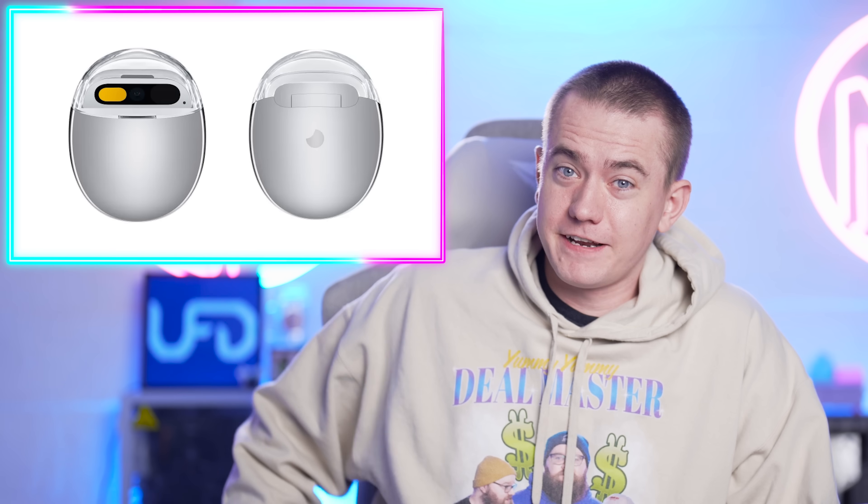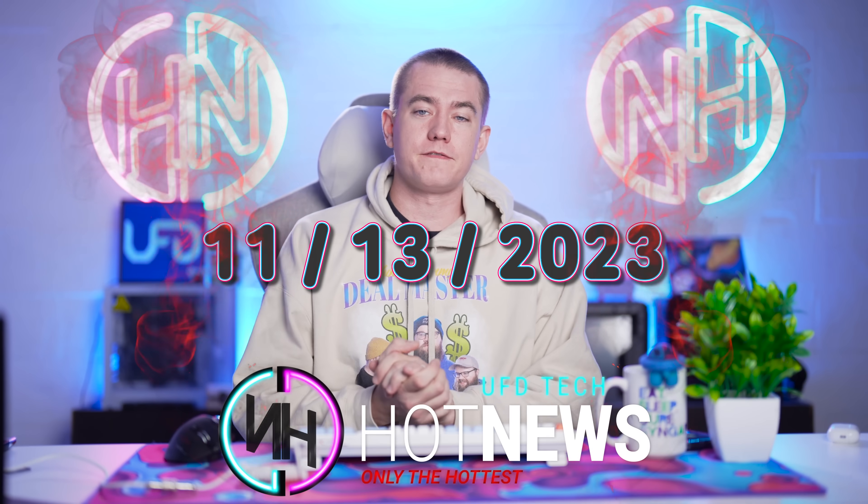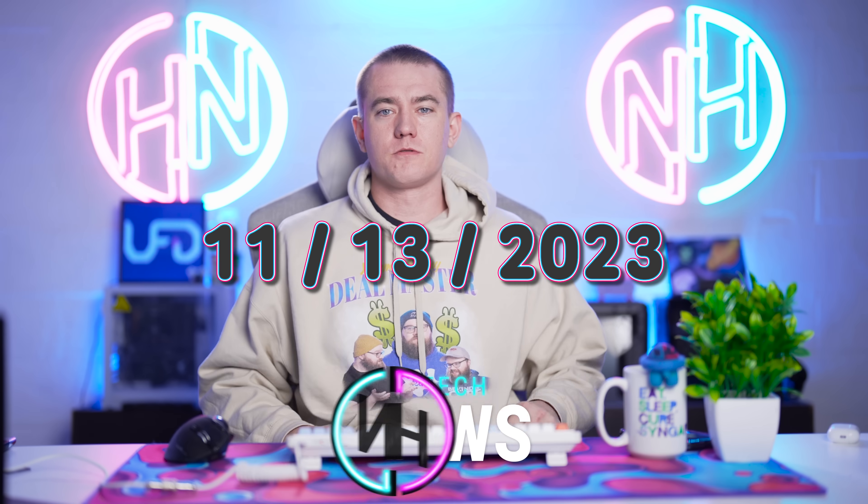Spend $700 and get a bad typo. Spend $700 and get a bad AI program, and spend $1,600 and you've got a dead GPU. Let's get into the hot news, everybody. I'm your host Brett. We're going to be going over the hottest tech news I can find on the internet while you enjoy your breakfast this Monday, November 13th, 2023.